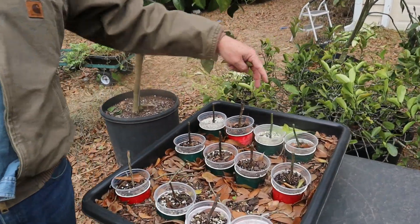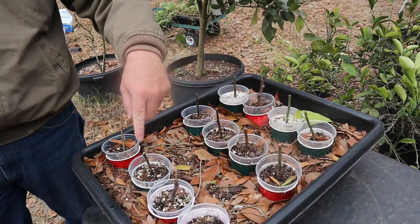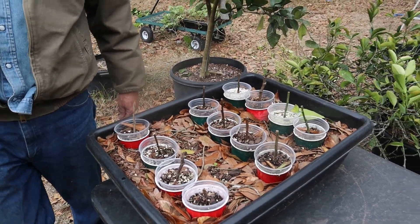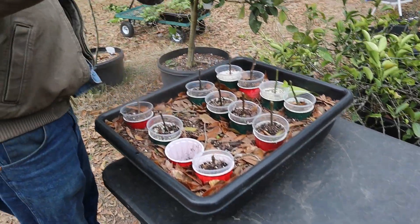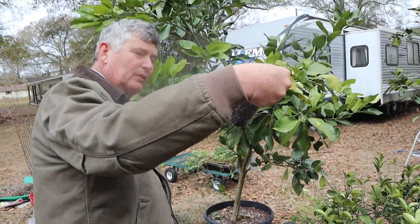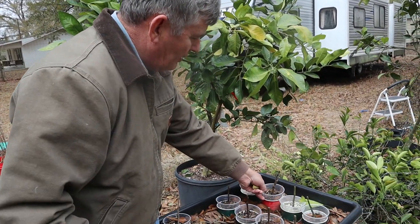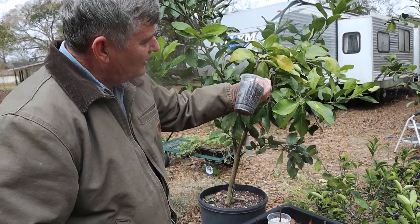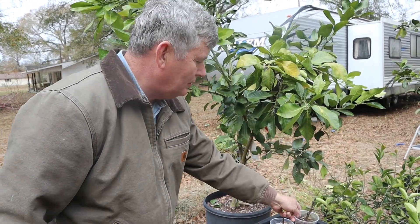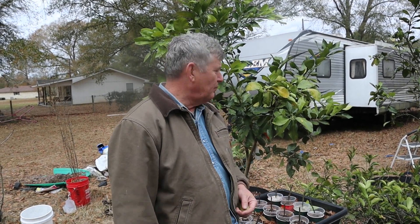My cuttings just haven't been doing very well this year. These two are still going good. The figs are still healthy — I think they're going to go ahead and spread out. They hadn't rooted out yet, but that's what I like about these cups: I can look and see any roots. Now is actually a good time to start taking fig cuttings down here, because it's going to be about a month before anything starts really growing good. That'll give them time to root out before they start sprouting.